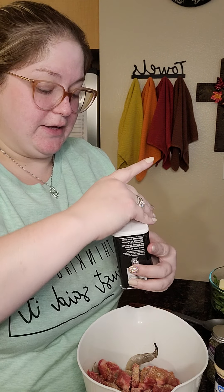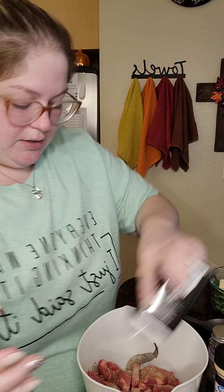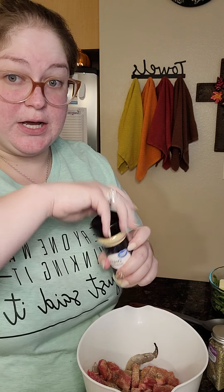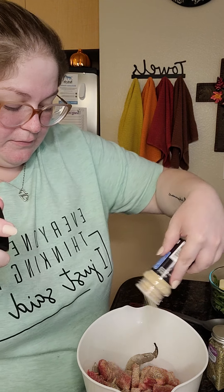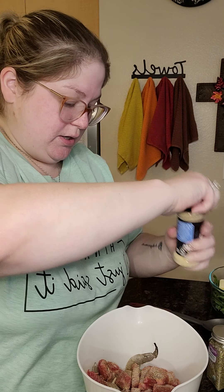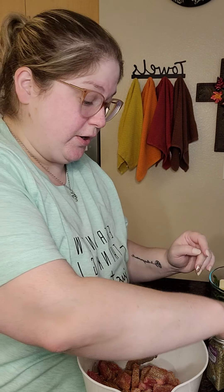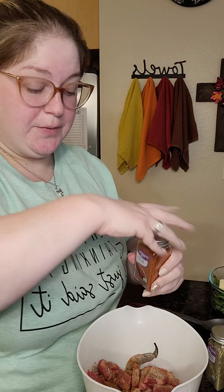Then we're going to throw in some ground black pepper — about one teaspoon. And then we're going to do about one tablespoon of onion powder. Then we're going to add in about a teaspoon of cayenne pepper. All these seasonings I just got at Walmart, so if you don't know where to get them, go to Walmart. About a teaspoon of smoked paprika.